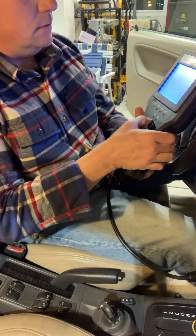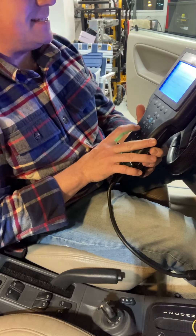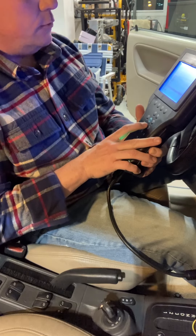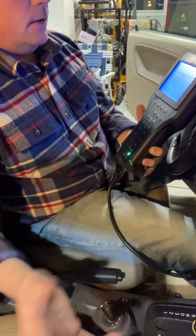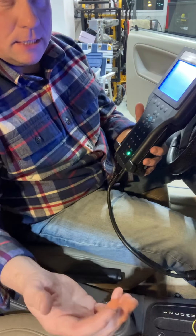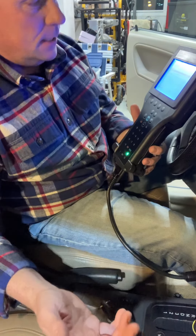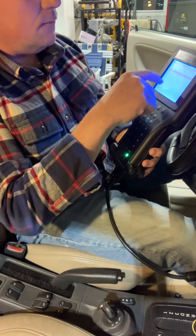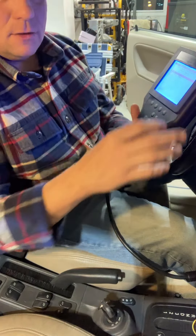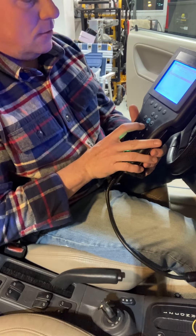I'm going to press Enter to get into the module, then select the first option, which is Diagnostics. I'm going to select the year of the car, which is 2003. As this is a 2003, it was the last year of the original body style for the convertible — the sedan is referred to as the NG. There are two options for 9-3 on the Tech 2: there's the 9-3, which is this, and the 9-3 Sport, which is the four-door sedan. So I'm going to select 9-3.